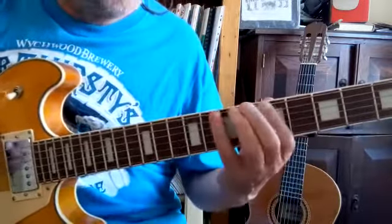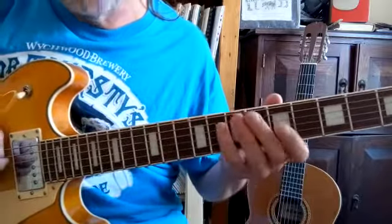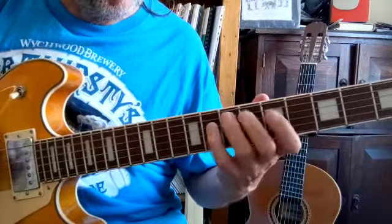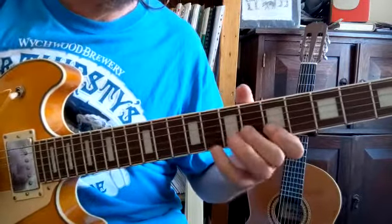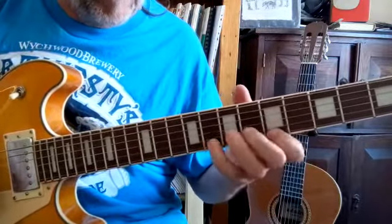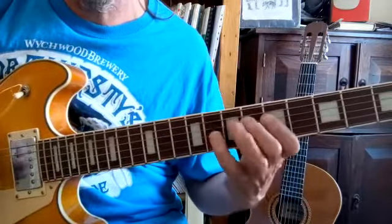So that's the pattern. When you're quite happy playing it like that, using your right hand for up and down picking, shift it up to the 5th string and do the same pattern over the next 3 strings. Then shift it up to the 4th string, then the 3rd string, and eventually you'll be able to play it across all 6 strings.